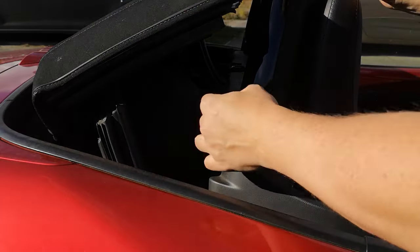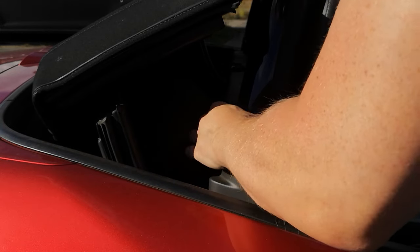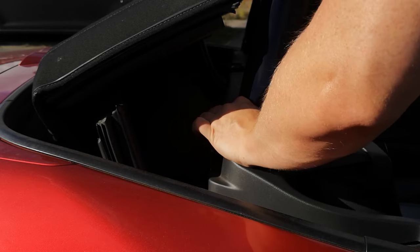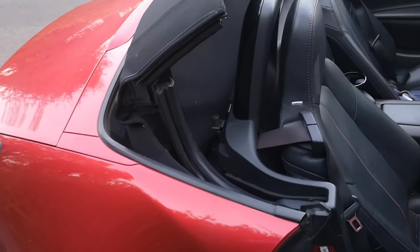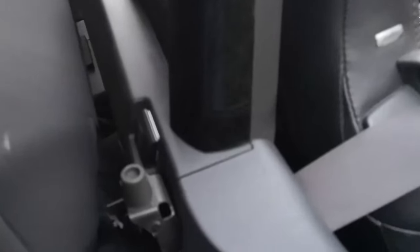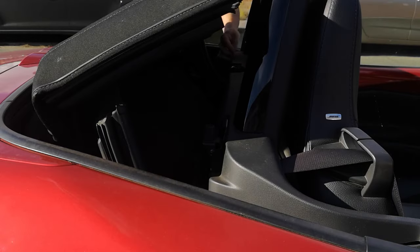To fit them, I released the clamp that holds the roof in the down position so it popped up slightly, applied some sticky pads to the spacers, and then pressed them into the recesses behind the seat hoops. You can clearly see the position of the spacer in its recess in this shot — it's almost as if there's supposed to be something in there. I then fitted one on the other side in exactly the same way.